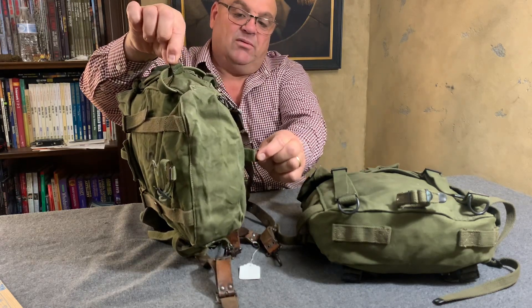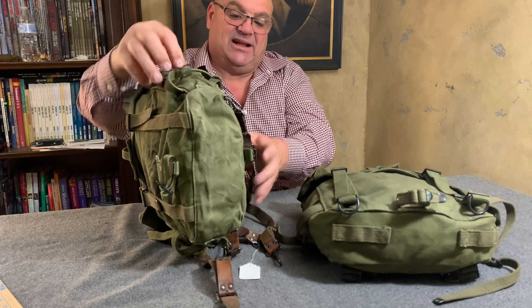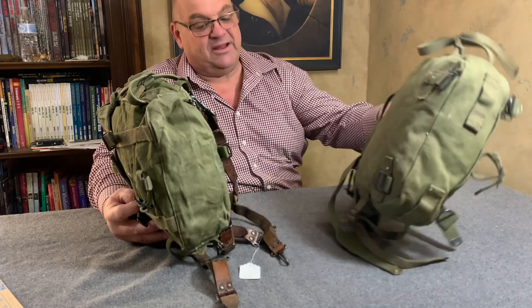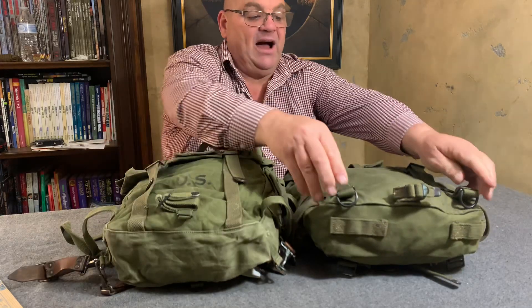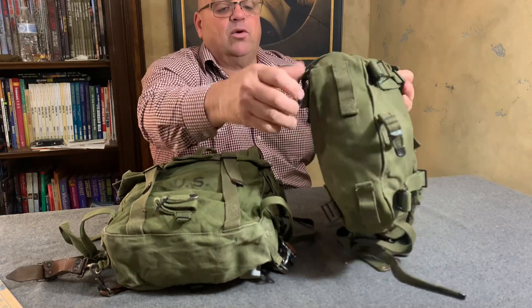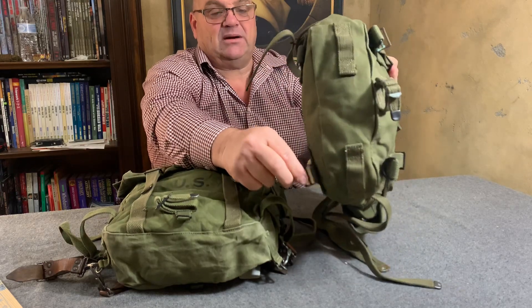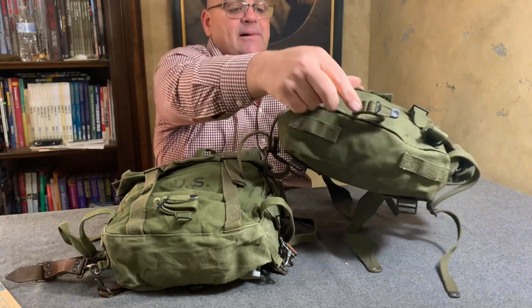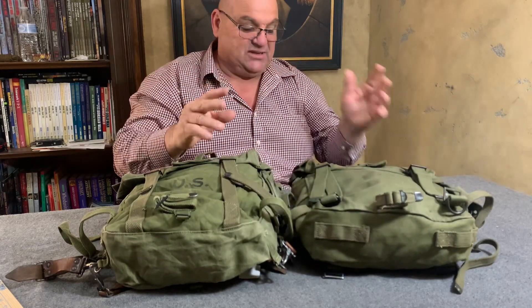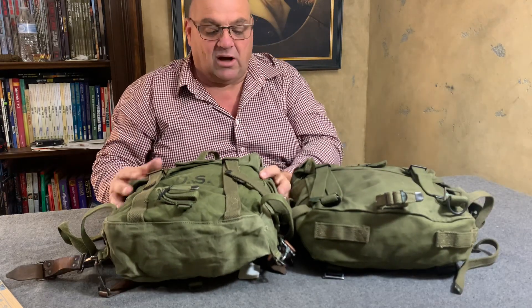That is one of the biggest changes. The suspender system will work on either pack. The M1945 cargo bag attached to these four buckles here — see these four buckles right there. That is one of the big differences.